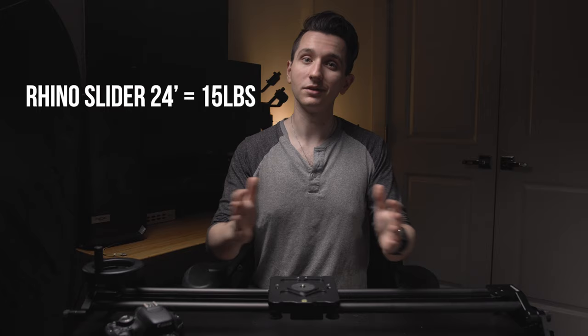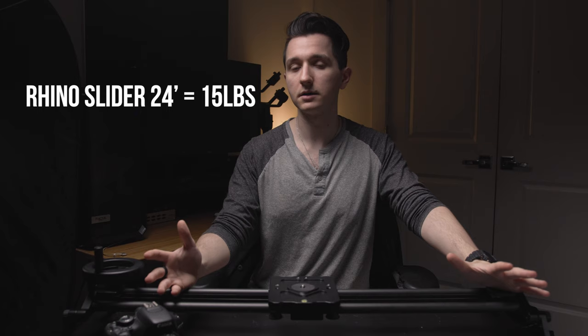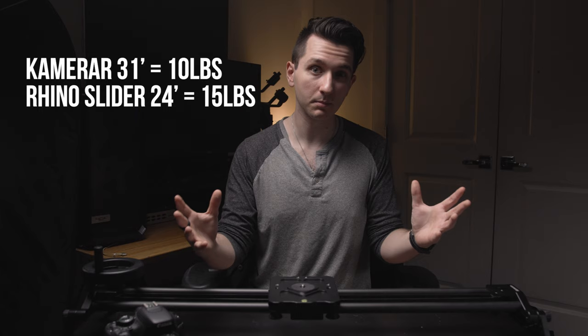Moving on to construction and build quality, we've got carbon fiber rails supporting the slider, which is a very common choice nowadays because it's very strong but also really light. This means it's much easier to transport, and if you're putting it on top of a tripod that maybe isn't high quality, you might not have to worry as much because it's a lot lighter than an all-metal build. Comparing to brand names like Rhino slider — they have a 15-pound weight capacity for a 24-inch slider — this is roughly comparable to that weight capacity at about 30% of the price.